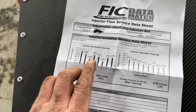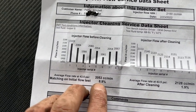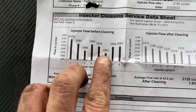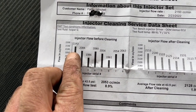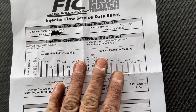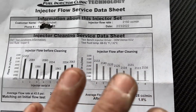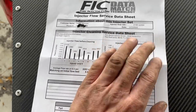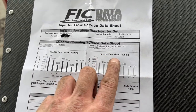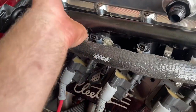I had these same injectors cleaned by the Fuel Injector Clinic right before Sick Week, and they were about three to four percent off when they came back. Well now they're nine percent apart — the lowest being 1961 cc's per minute and the highest being 2143 cc's per minute. They went ahead and cleaned them again, and now we're only about 1.9% off between all eight injectors. I also sent them four more injectors I had ordered, and they matched out at about 2200 cc's — good backups, but they're not going back in the car.